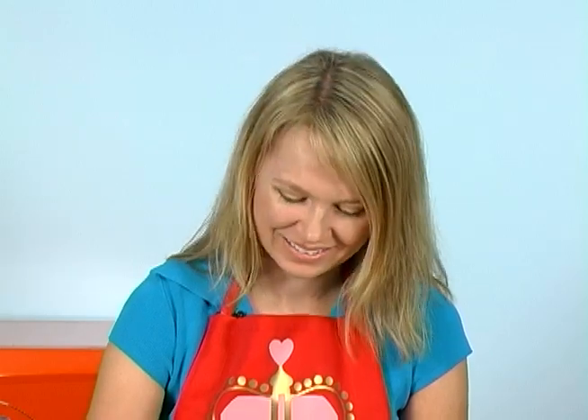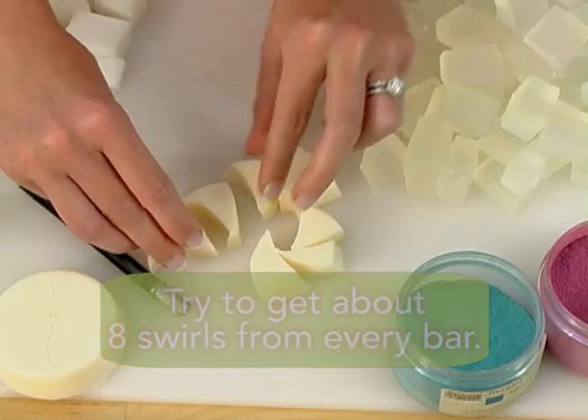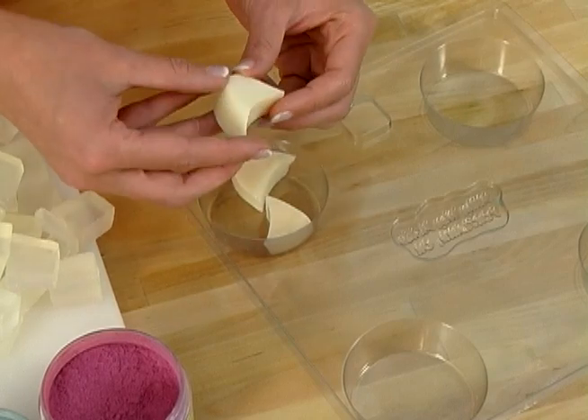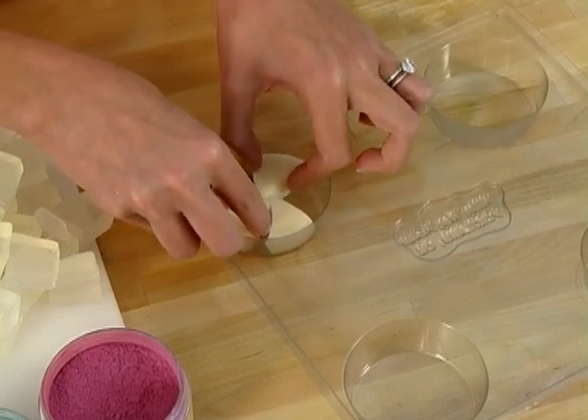Cut slowly though — we wouldn't want anybody to accidentally hurt themselves. Now that you've cut out every single one of your swirls from your Milky Way round white soaps, it's time to do a little test. Place your swirls into the bottom of your soap molds. You want to make sure that each swirl looks exactly the way you want it before you get started with the melt and pour process.